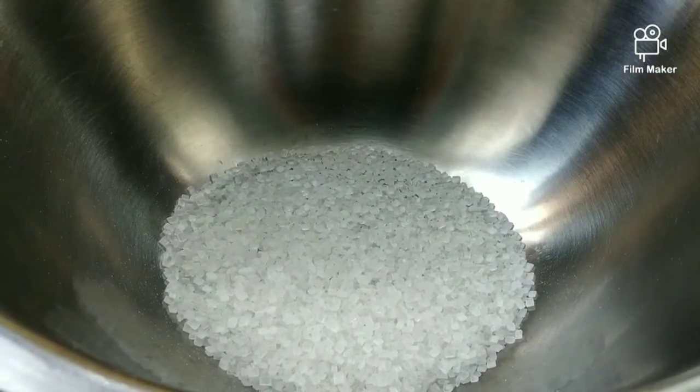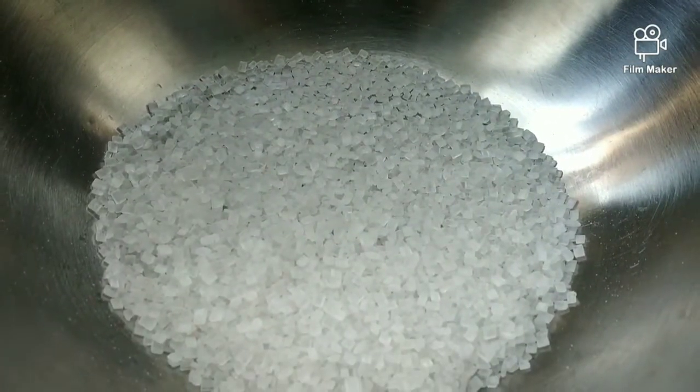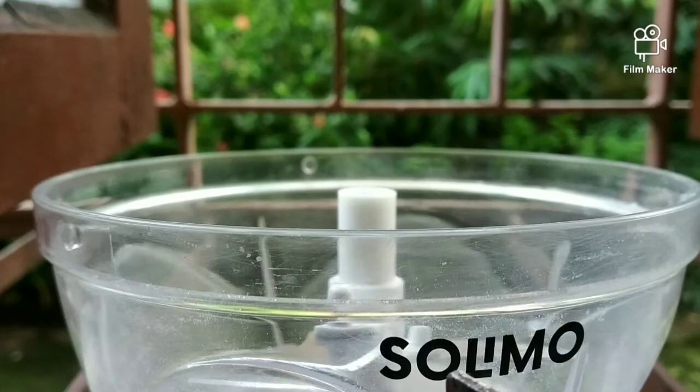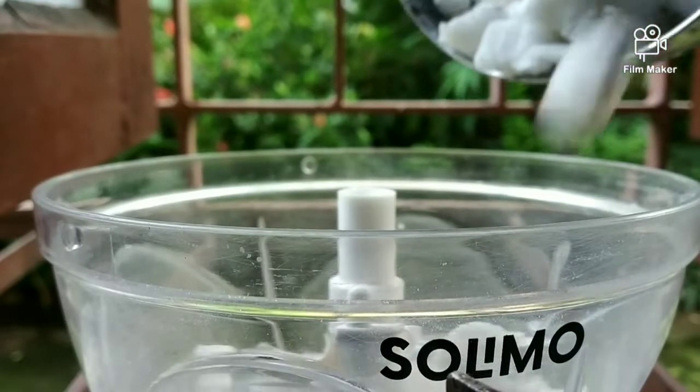So first of all, here I am taking sugar. You can take sugar as per your preference — more or less — but I have taken just a little because the secret ingredient I am going to use is coconut. Coconut is my favorite ingredient, I like to work with it especially when it comes to desserts.